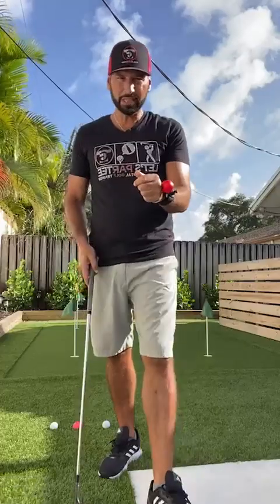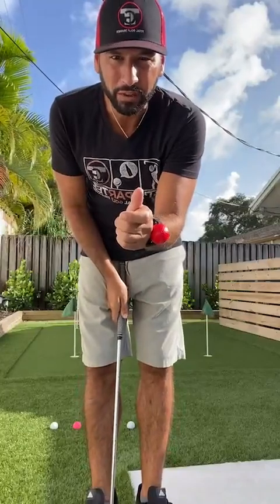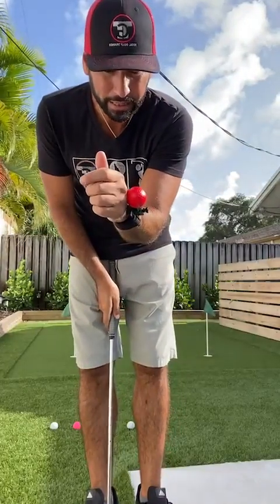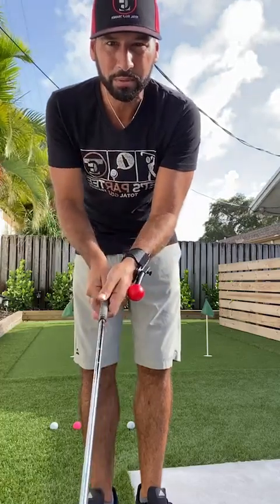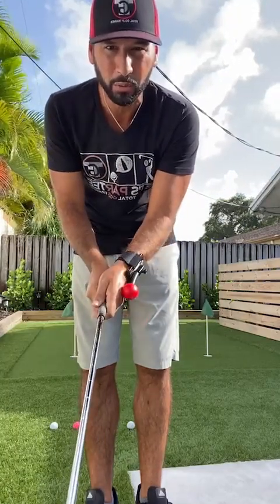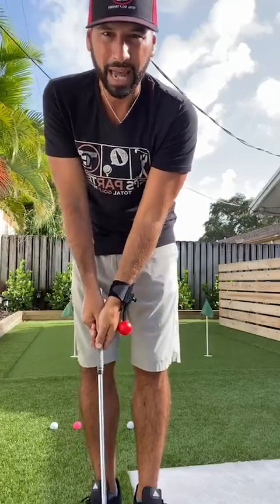So I have the TGT Arm on here, and again the thing about our products that really differentiates from most that are out there is the flexibility or the custom fit. Everyone grips it a little different, a little stronger or a little weaker. So we want to make sure that we adjust the training rod to fit our grip at setup.